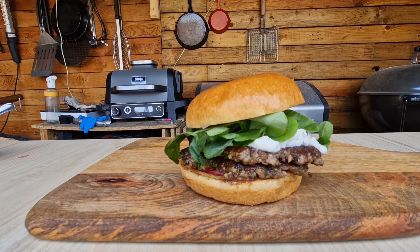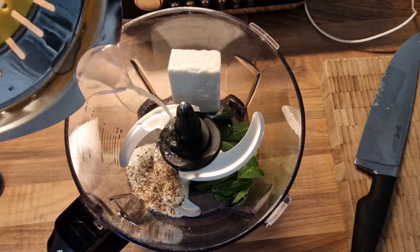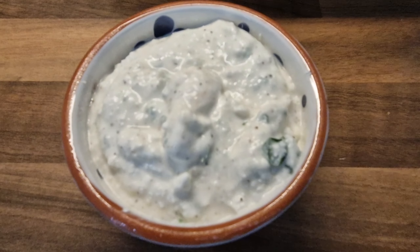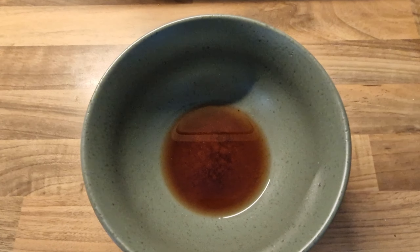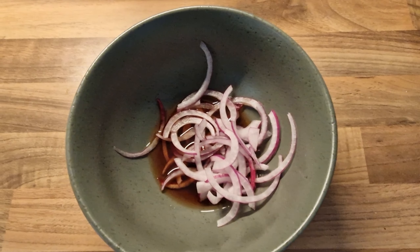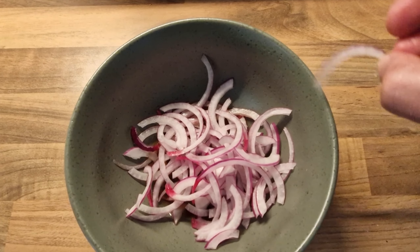Today we're making lamb smash burgers. We're going to start with our cheesy sauce — we've got feta, lemon juice, pepper, some natural yogurt and some mint leaves. We're going to get that whizzed up into a nice creamy sauce. Then we're going to make some pink pickled onions with red wine vinegar, thinly sliced red onion, a bit of salt and a little bit of sugar.